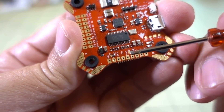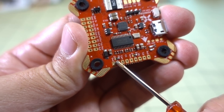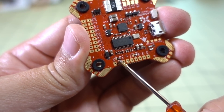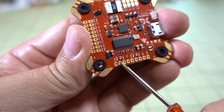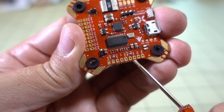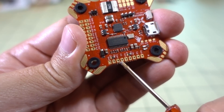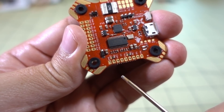You can actually choose which BEC is used where via a very tiny solder bridge pad. You can bridge it here for 9 volts for the camera, or if you want 5 volts, just unbridge that and bridge it to the 5-volt pad — that will supply 5 volts to the camera instead. The same applies for the video transmitter. In the default config, it's 9 volts for both the video transmitter and the camera, but you can switch it up by bridging to the other pad.